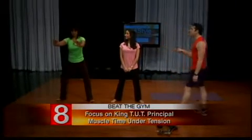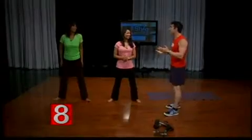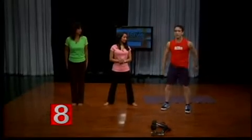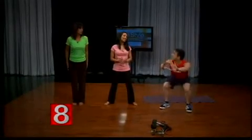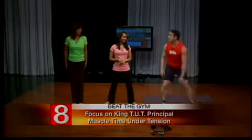One problem people have is women lift weights that are too light and men lift weights that are too heavy. Women are afraid of getting bulky and men want to look like Arnold — and neither is going to happen. So slowing it down, time under tension — I could do a thousand fast squats and get nothing out of it. But if I slow it down, you feel it right away. Now I'm engaging those muscles.